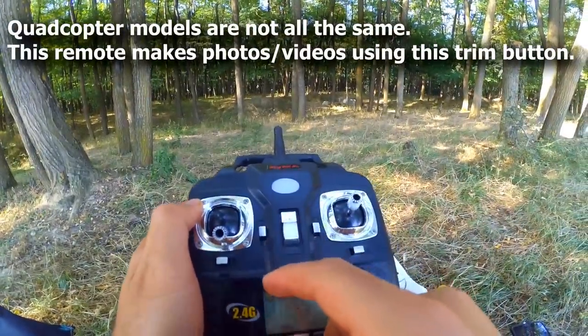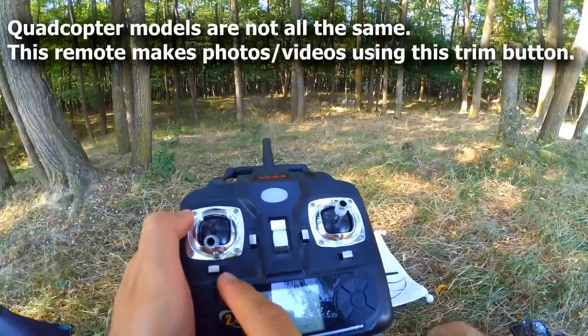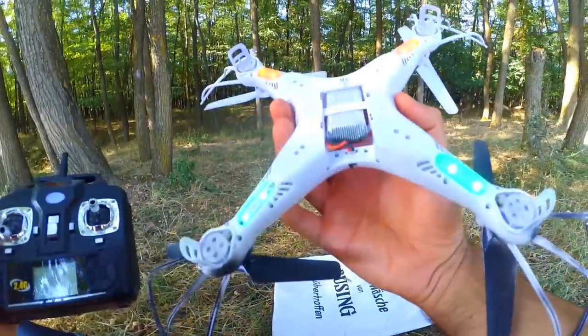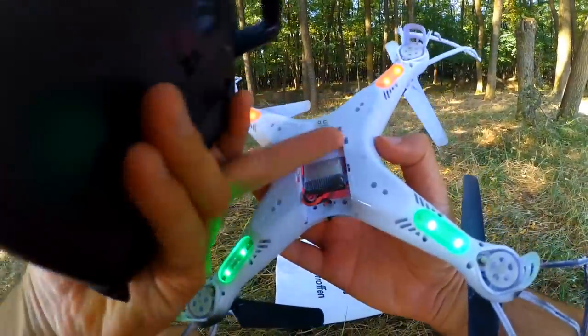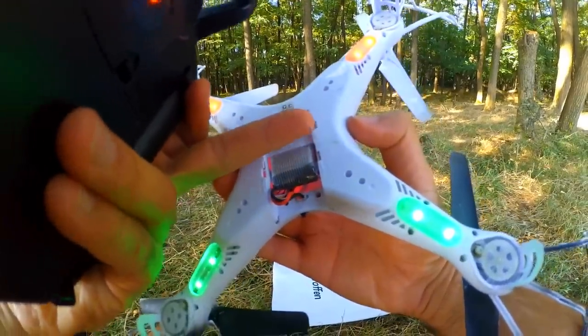The other button is not related to movement. If I push up, then it's taking a photo, and if I push it down, it's recording a video — if the camera is attached, which currently is not attached; it should be here. And that's the connection of the camera.